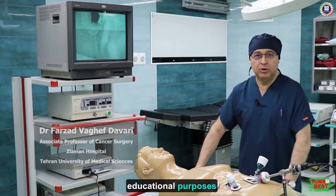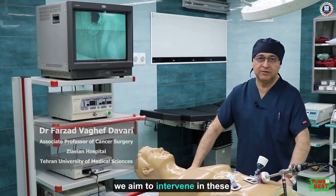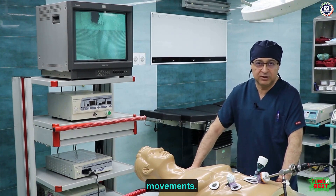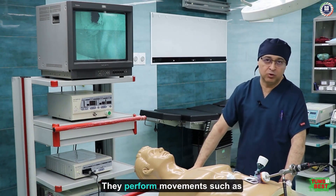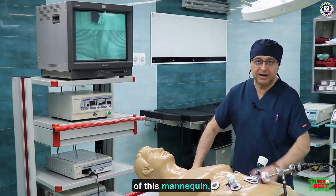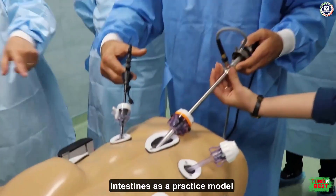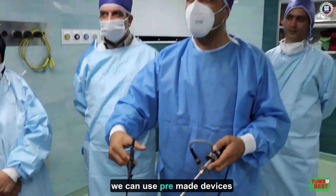This device is used for educational purposes for surgeons, surgical residents, and specialists. We aim to serve these three groups. In the first part, we utilize specialists who are interested in practicing laparoscopic movements. Connecting it to this monitor and our system, they perform movements such as repositioning certain components within the body cavity of this mannequin, which serves as practice. Sometimes surgeons test suturing techniques — for example, they can work with animal intestines as a practice model.